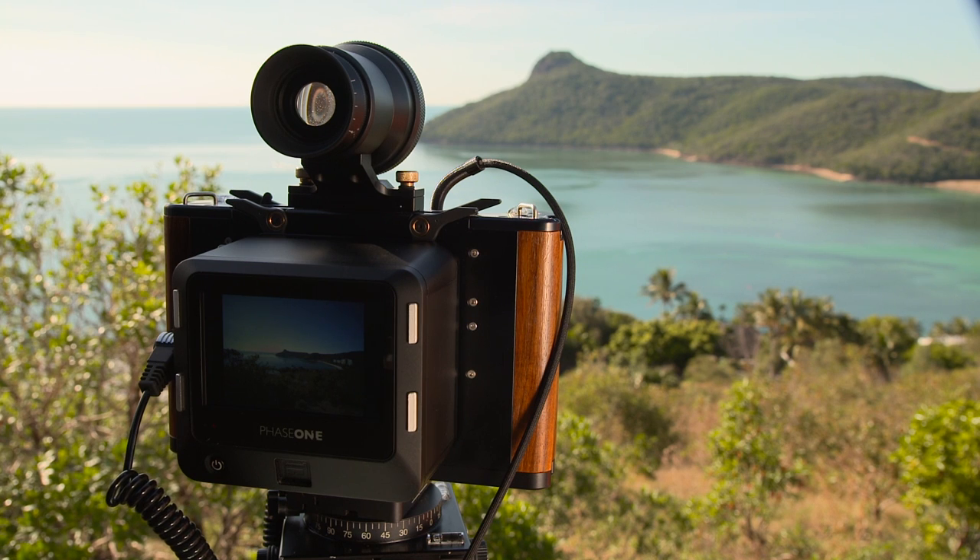The big change for technical camera users is the live view feature found on the new iQ Series backs. No longer do you have to worry about external viewfinders or focusing on the ground glass. You can view the image as the sensor is going to see it directly on your LCD screen, giving you very precise framing and absolutely correct focusing.